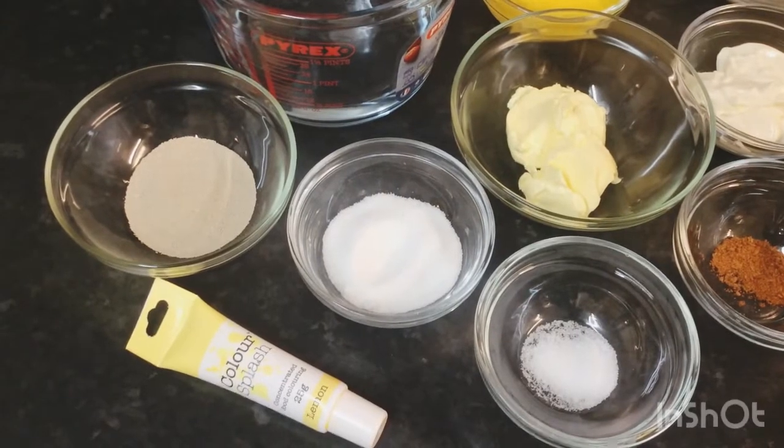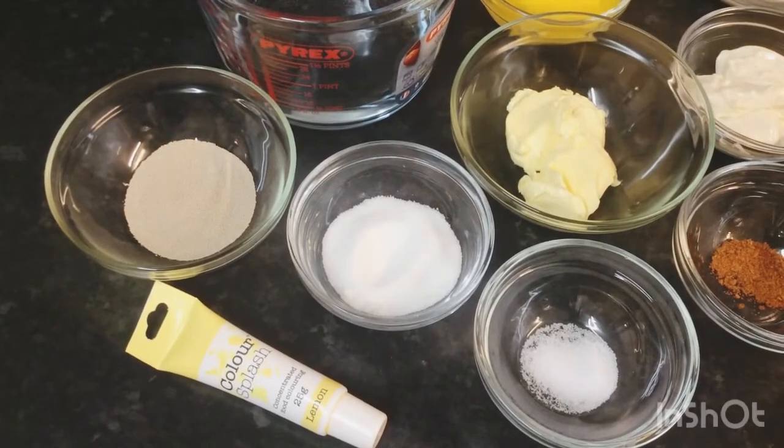Hi guys, good morning and welcome back to my channel, Ardell's Kitchen. I will be sharing with you one of Guyana's traditional dishes — butterflops — but my butterflops would be with a twist. It would be a cheesy butter flap with a little cheesy flavor in it.